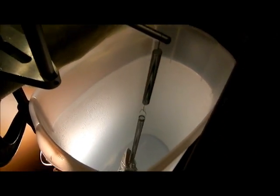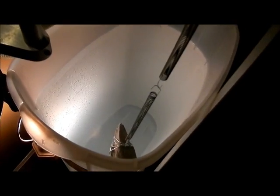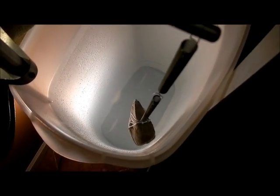The next thing we're going to do is repeat the experiment with water as the damping fluid instead of just air. In the current setup, we have our test mass suspended by the springs into this bucket of water. I need to make sure it's not going to touch the edge, so I may need to move it a little bit.